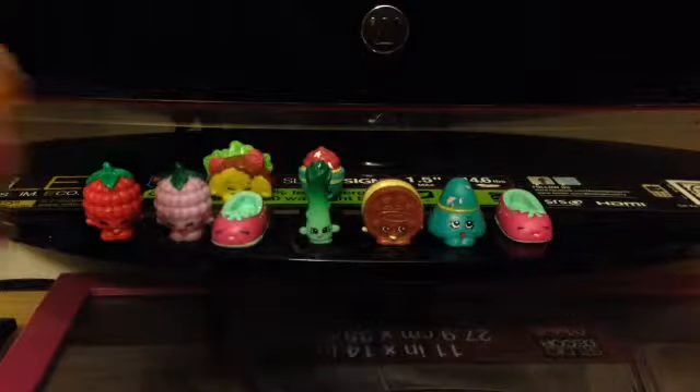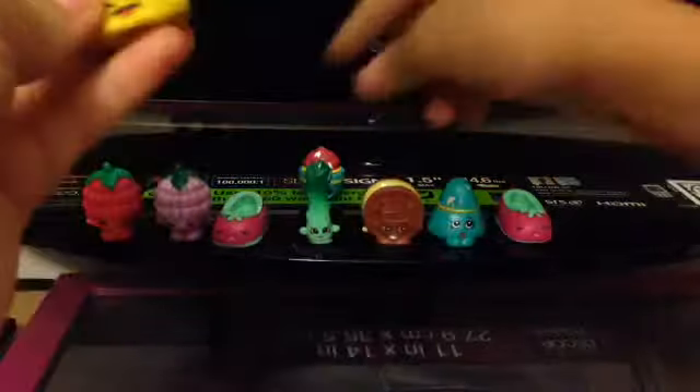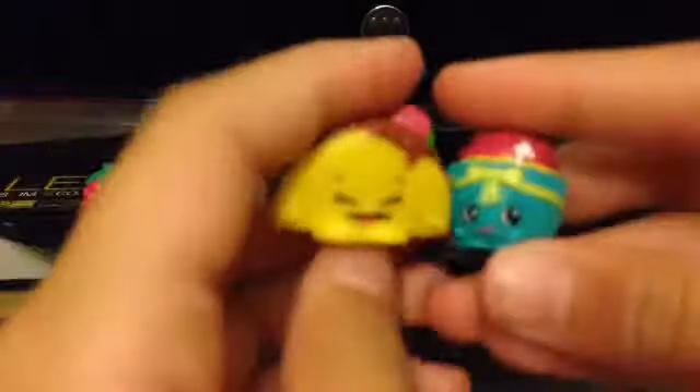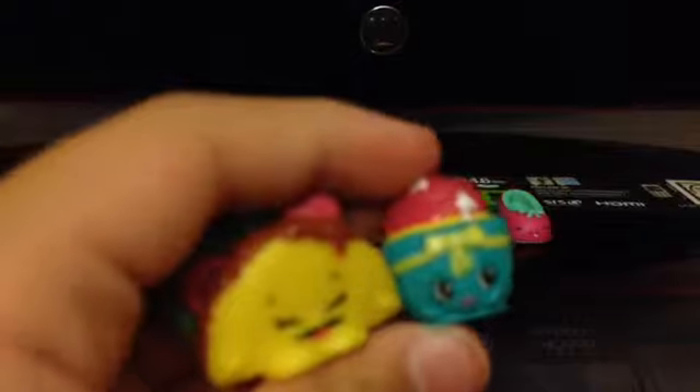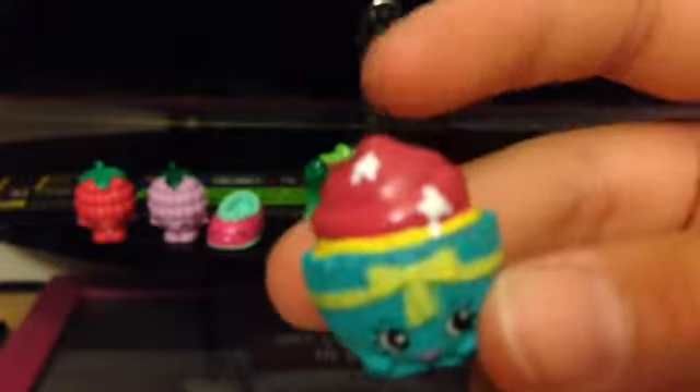I think my favorite is either Taco Terry or Patty Cake. I love Patty Cake and I love Taco Terry. I like Patty Cake more because of her cute little sprinkles and the color choices they gave her - she is so adorable. Anyways, bye! I hope you enjoy this video - please like and subscribe!